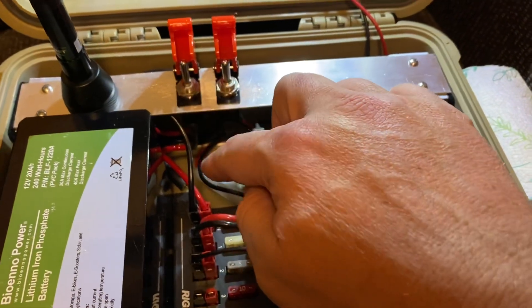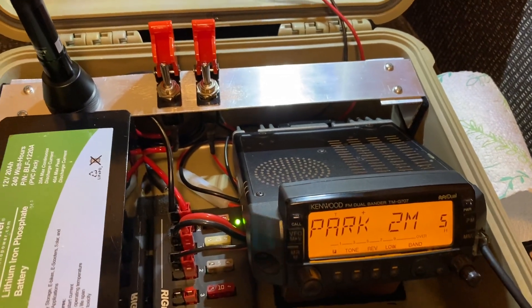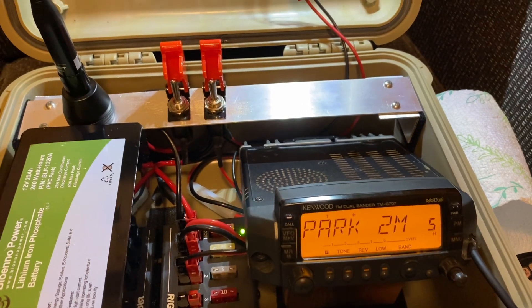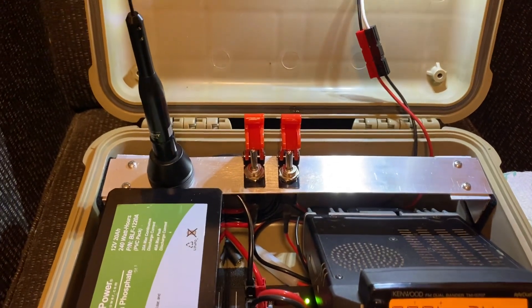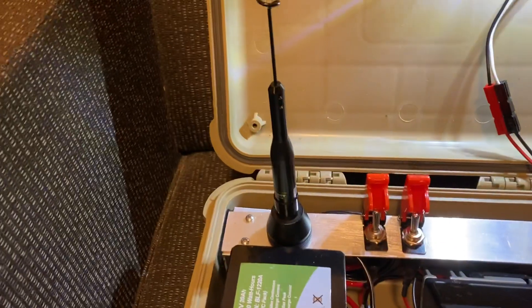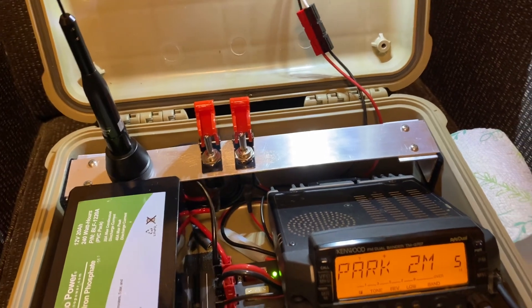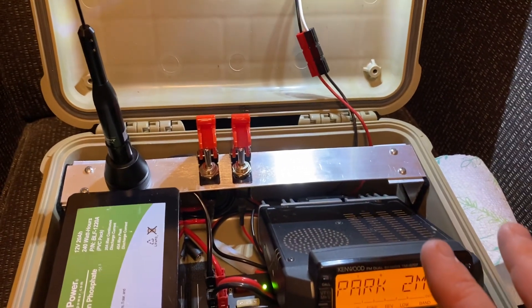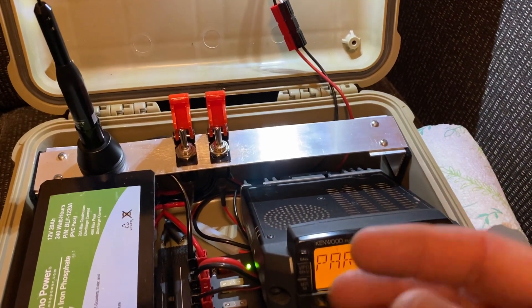I've got the power turned on, the light turned on, turn on the radio — and there we go. This little antenna won't hit the local repeaters inside the house. If I had the bigger higher-gain antenna, I could hit them from inside the house no problem. Outside, that antenna will work just fine — it'll do some simplex, it'll do some local repeaters. But that's the one that's in the box, and I'll have other antennas and other equipment in my vehicle and other gear.